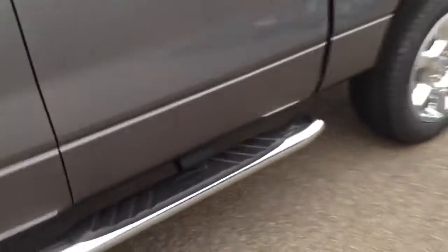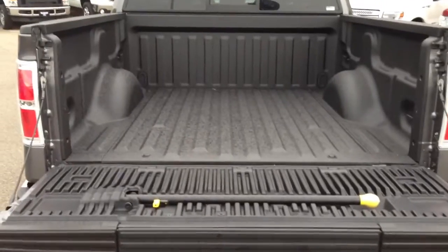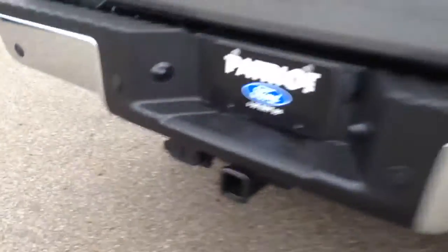But there's those 20-inch chrome wheels I was talking about, chrome door handles, those running boards I was talking about, factory spray-in bed liner, tailgate step — and there's the backup camera. Sorry, a little out of focus there. Trailer tow package there and the hookups underneath for the lights. I don't know if you're going to use those or not.